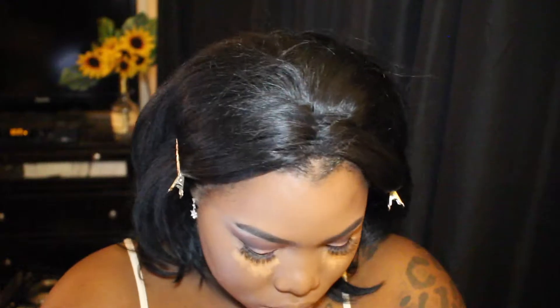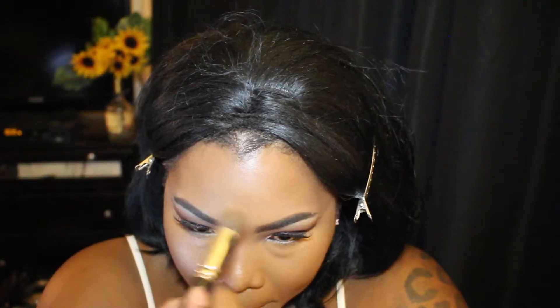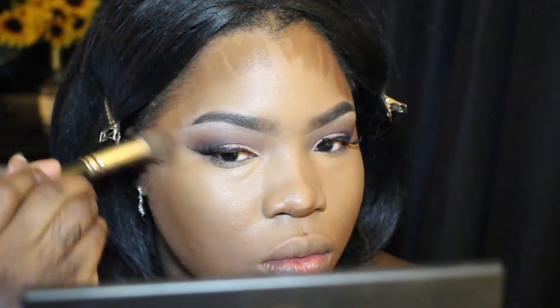I decided to just be extra today, so I'm going to take my Anastasia concealer in 5.0 and just brighten my highlight — I want to take it down my nose as well. The Tarte just wasn't giving me enough brightness for this look. I'm blending that out using the same stippling brush. Taking my foundation stick, I'm going to carve out my contour areas. Make sure you check out my full foundation, highlighting, and contour routine — I'm going to link that below.